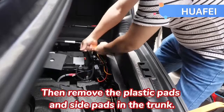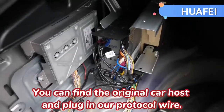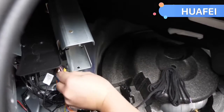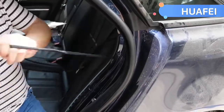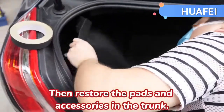Then remove the plastic pads and side pads in the trunk. You can find the original car host and plug in our protocol wire. You can organize the wires in this way. Then restore the pads and accessories in the trunk.